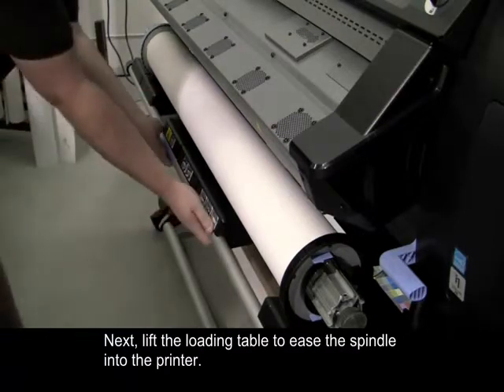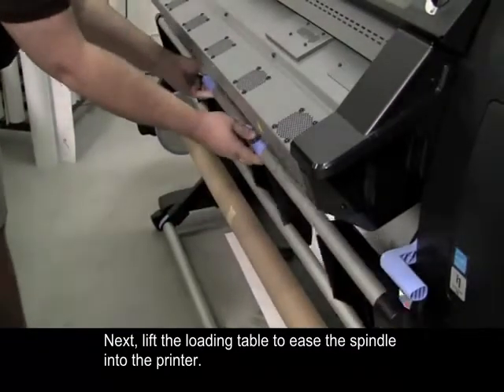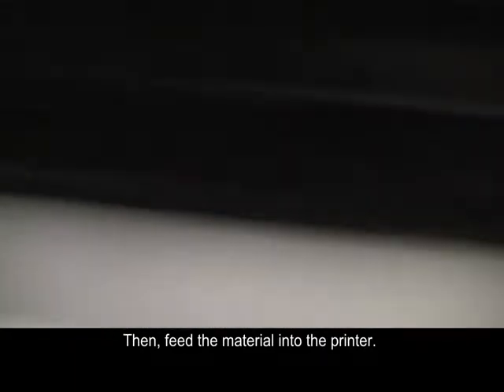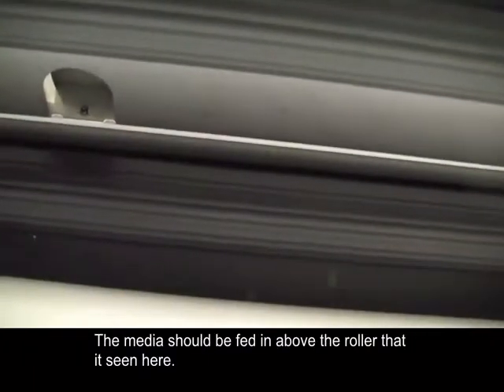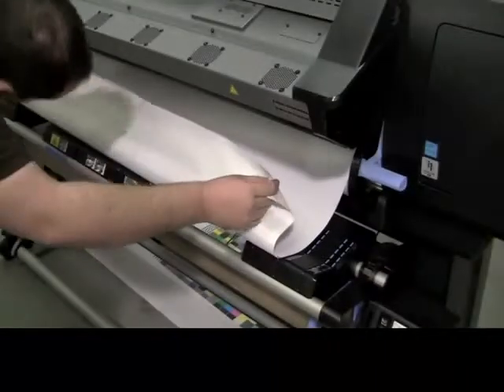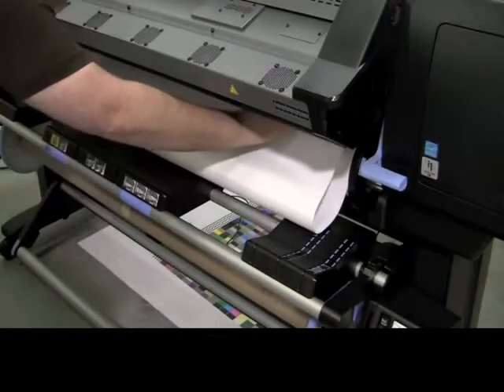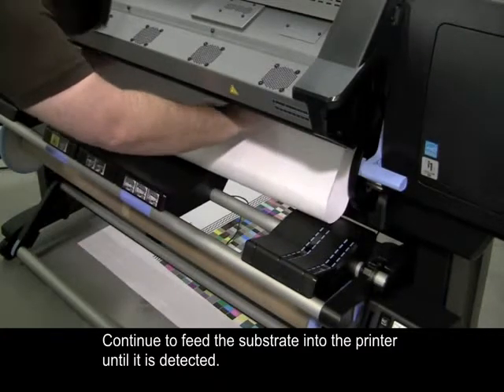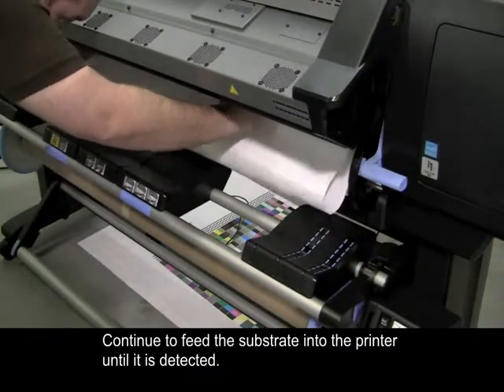Next, lift the loading table to ease the spindle into the printer. Then, feed the material into the printer. The media should be fed in above the roller that is seen here. Continue to feed the substrate into the printer until it is detected.